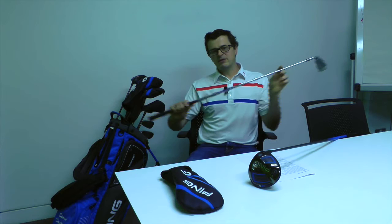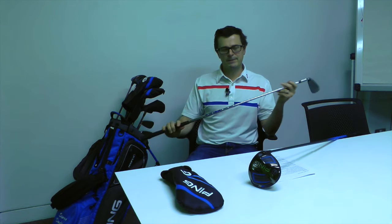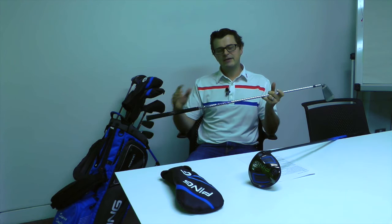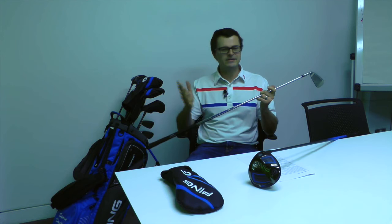The other thing you should know is that PING have a new AMT shaft — ascending mass technology. What that means is they're trying to match your clubs at both ends of your set of irons. The shorter irons, closer to your wedges, have heavier shafts, but incrementally they become lighter into the long irons, matching the shaft weight more closely to your hybrid. Those lighter shafts in the longer irons make them easier to launch and easier to square the club face up. I've given them a try and they're actually really, really impressive.